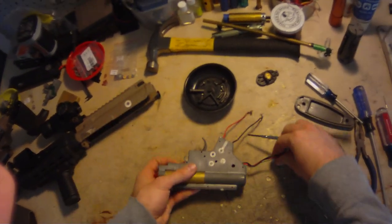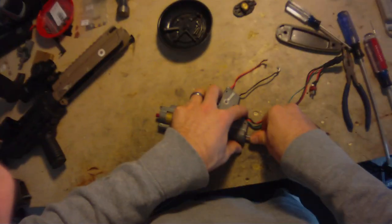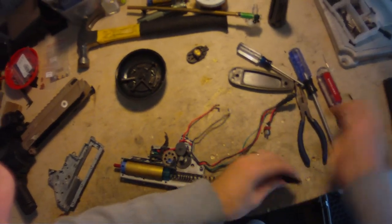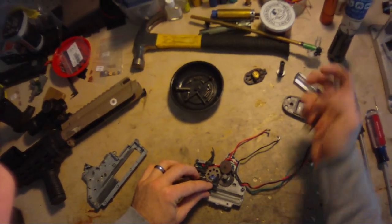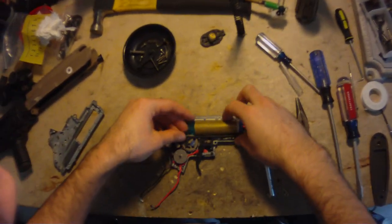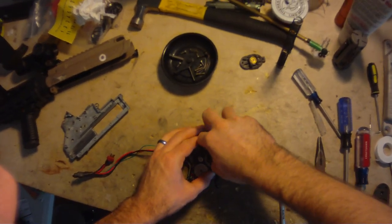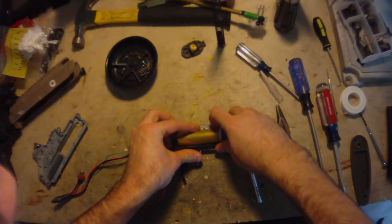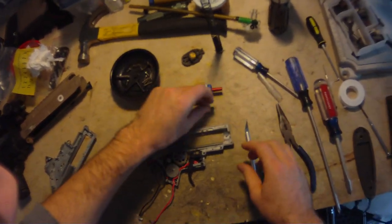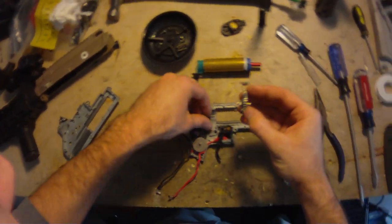Just pointed to the select plate spring. Now here, stick an eyeglass screwdriver in the back to hold the spring guide down so everything doesn't go flying around when you take the gearbox apart. It's a 125 spring. Here we have all the components laid out nice and neatly. I'll start pulling these out one by one. Here's the cylinder assembly, piston, tappet plate, tappet plate spring, cylinder head, and air seal nozzle.